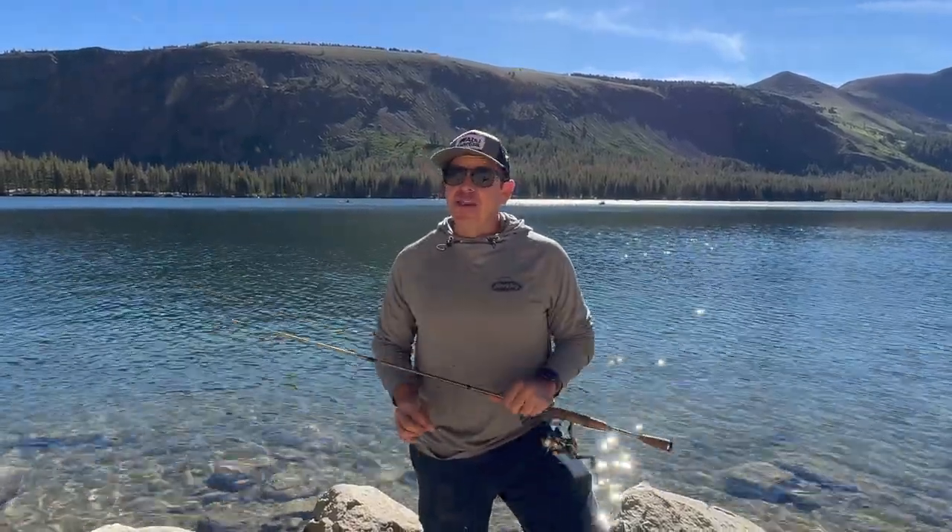Hey guys, Gil here, Berkley Pro Team. I'm super excited for a new bait that Berkley's come out with.